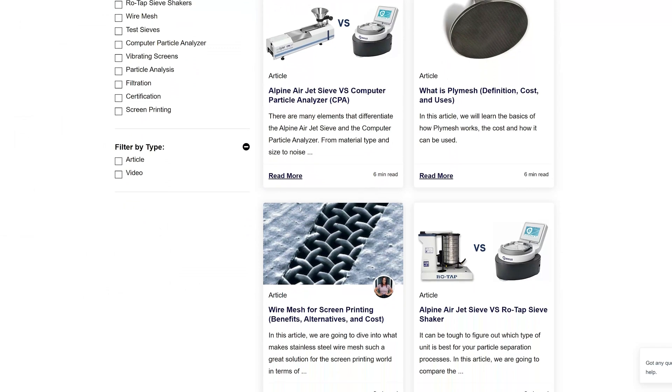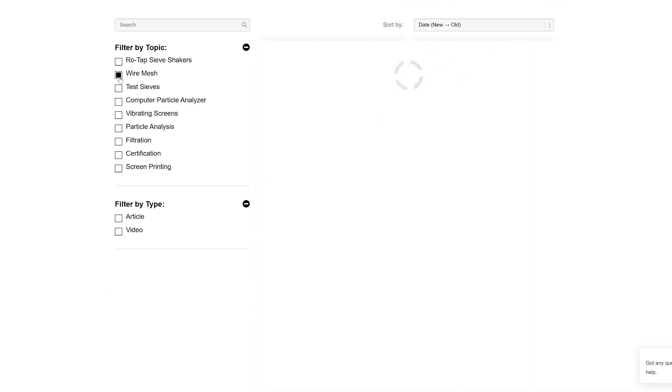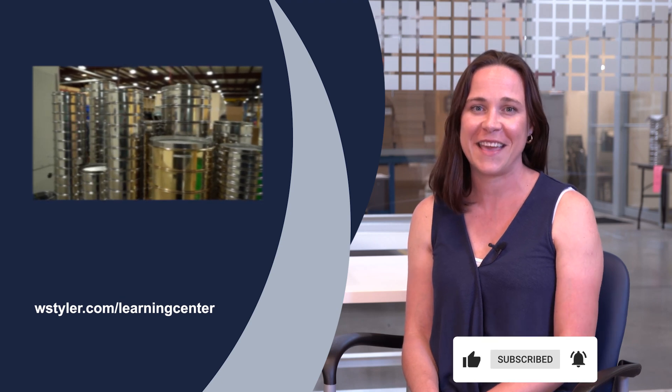If you'd like to learn more about particle analysis, click the link in the video description to access our learning center, which is full of helpful information designed to help you become a particle analysis expert. To keep up to date on all things WS Tyler, make sure to hit the subscribe button and the bell icon next to it. Until next time, I'm Candice. Have a great day.